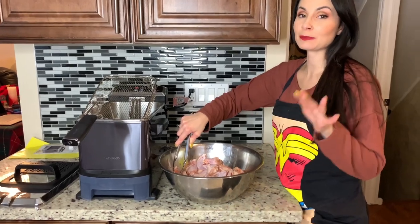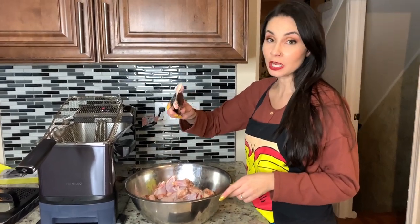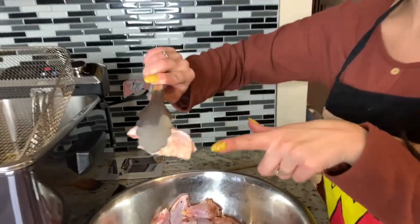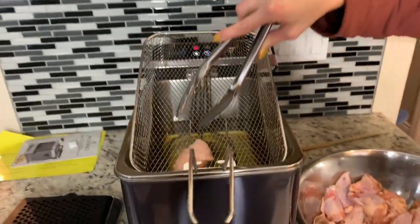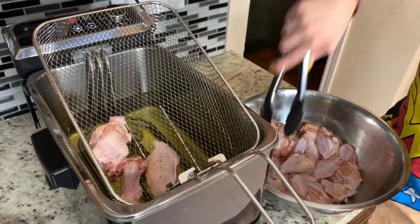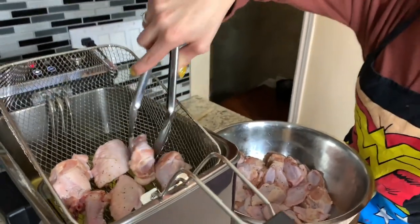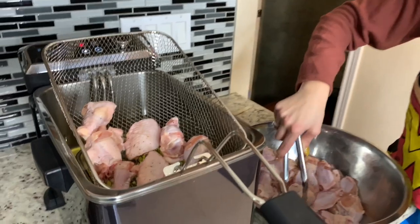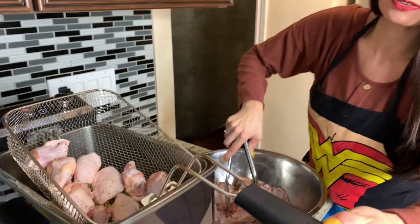The fries are absolutely delicious — Luciano loves them and the kids are devouring them. They are so good. So now we're going to try with the wings. I basically just put salt and pepper on the wings and tried to dry them as much as I could because it says do not put anything with liquid. I'm not going to fill it up too much because I can double cook it. The wings take about 12 to 20 minutes, a little bit longer than the fries.